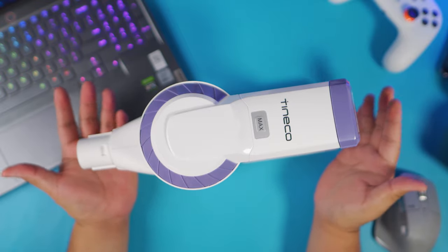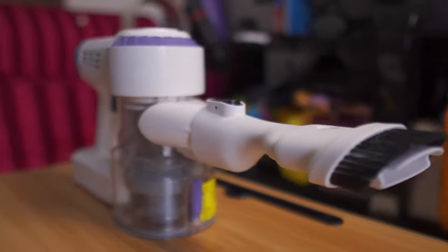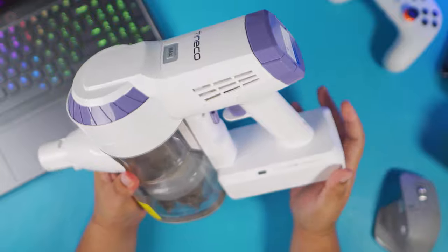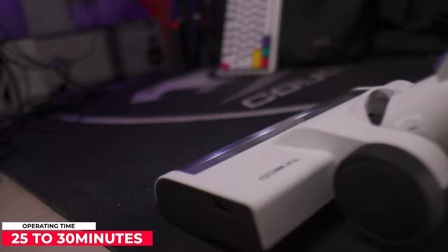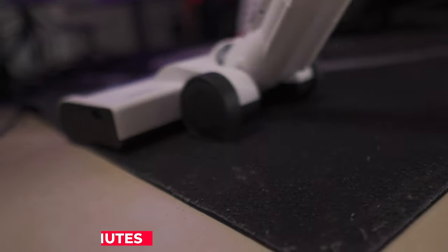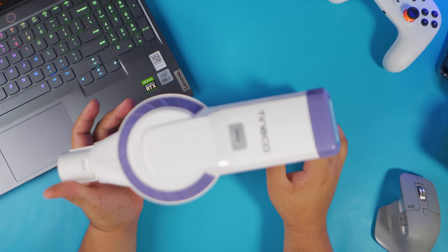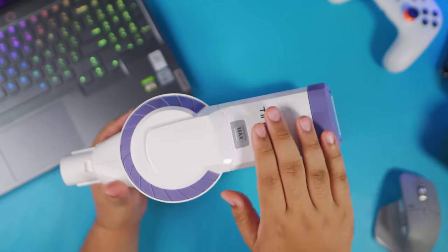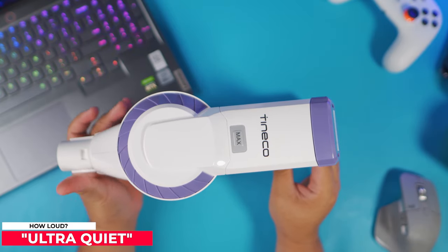This is a cordless vacuum cleaner, which means it has a rechargeable battery. When it comes to operating time, you can use this for about 30 minutes on the first level. If you use the maximum power level, I'd assume you get about 20 minutes since it draws more power. They are also advertising this as an ultra-quiet vacuum cleaner.